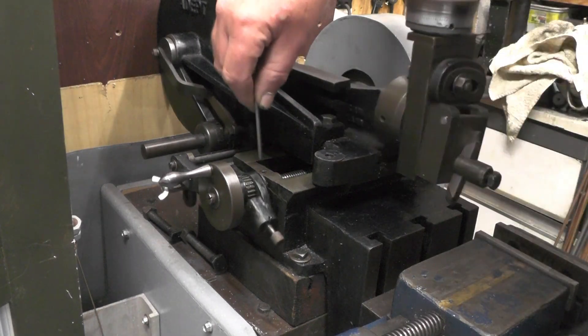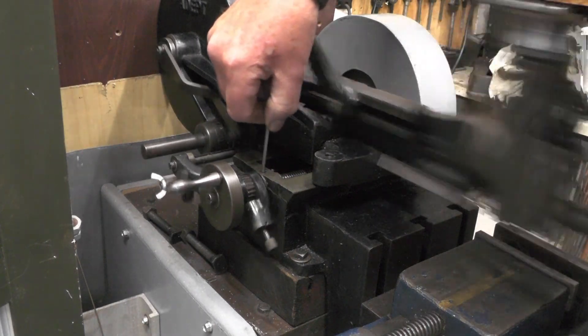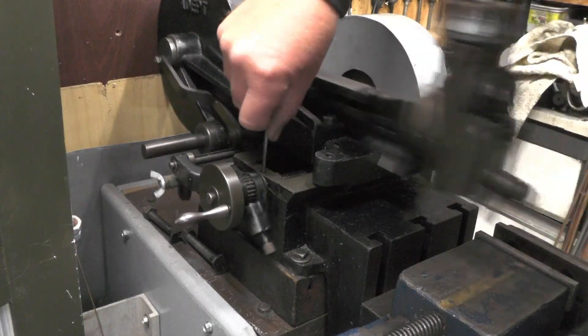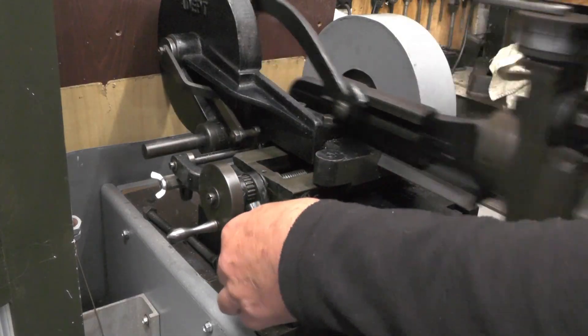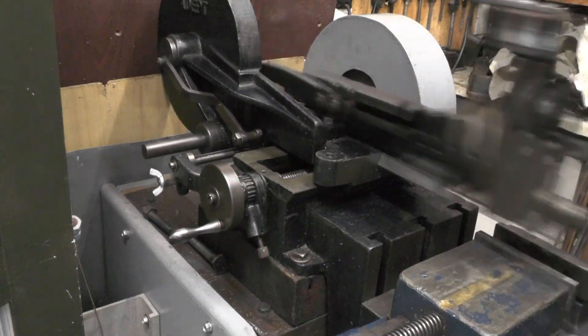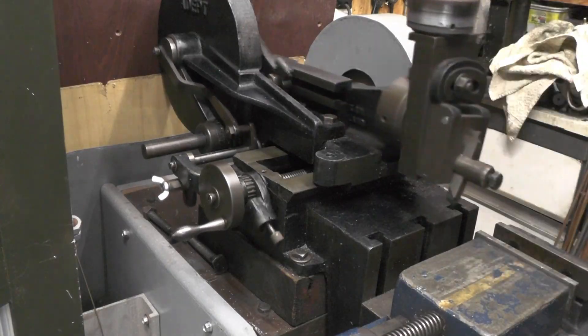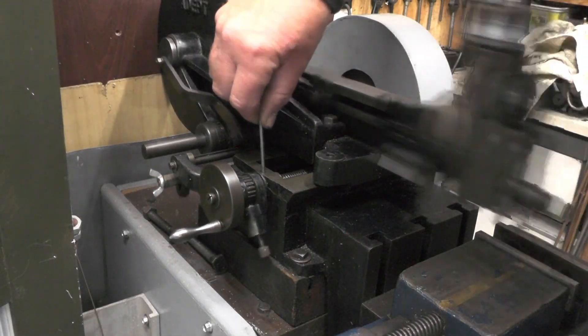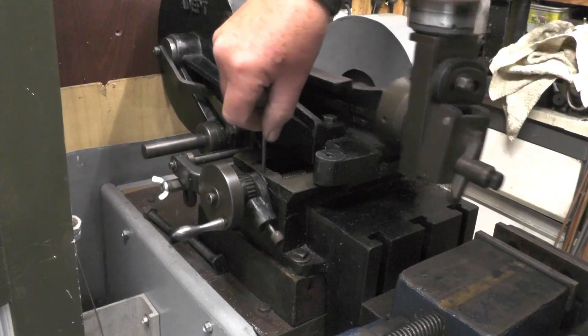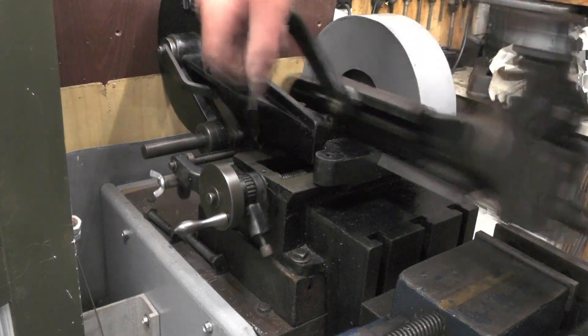But if I just tweak this little screw here that acts on the lead screw - if I turn it over now, it's not kicking in, look, it's just rocking. But as soon as I get that friction to the correct friction, it kicks in, look.